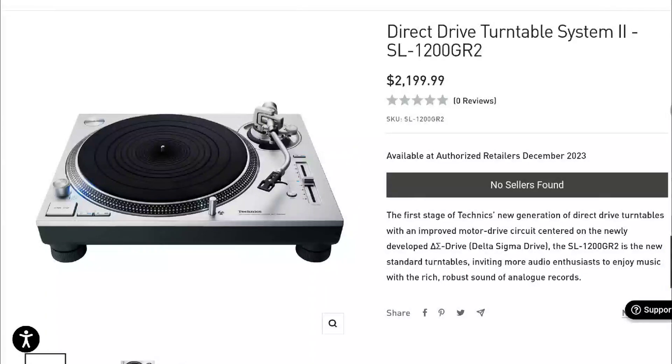Technics has announced two new turntables — their latest direct drive designs: the new SL-1200 GR2 and the SL-1210 GR2. They are very well made and will have a better build quality compared to their previous models. They are not cheap — each unit is over two thousand dollars.